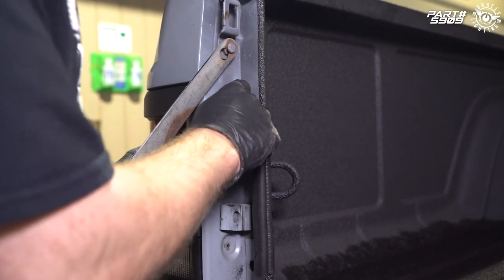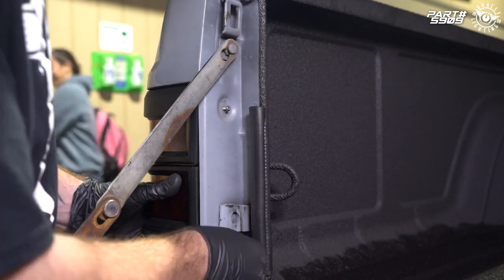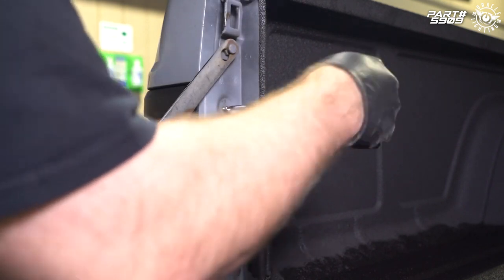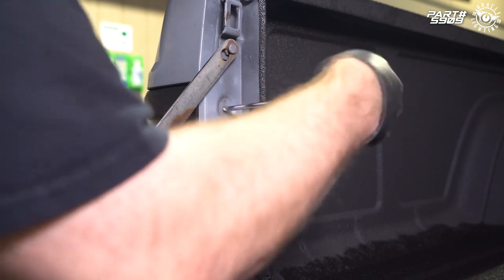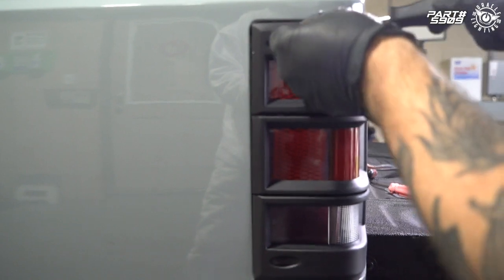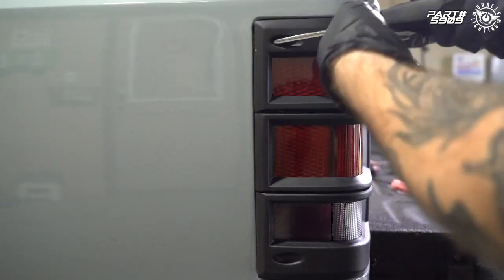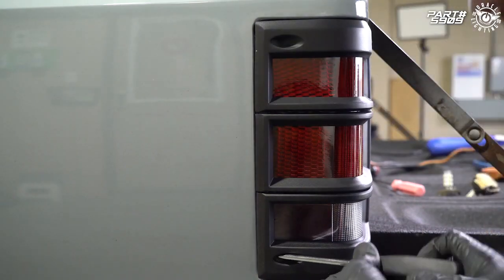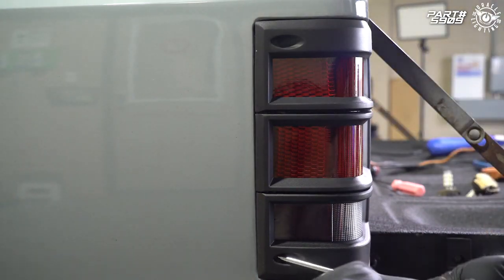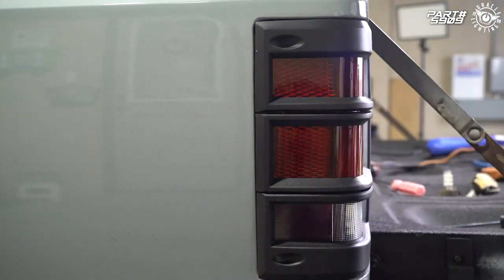With our tail light lined up in place, we go ahead and start installing our screws and tighten them with the Phillips driver, then install the two side screws. Now that we've got the driver's side tail light installed, we just need to repeat the same exact steps on the passenger side.